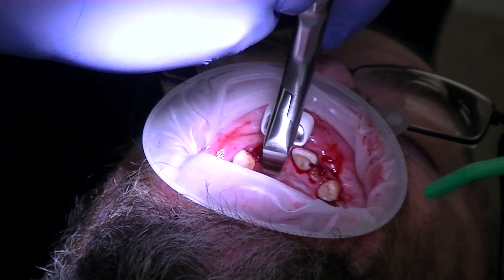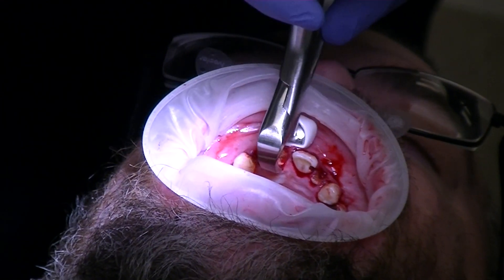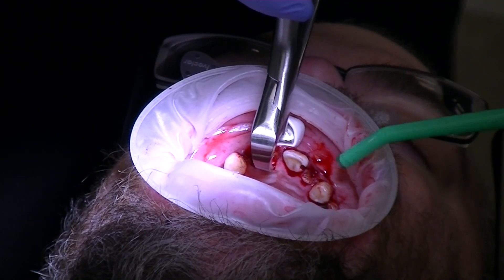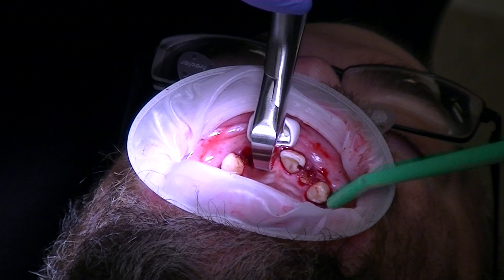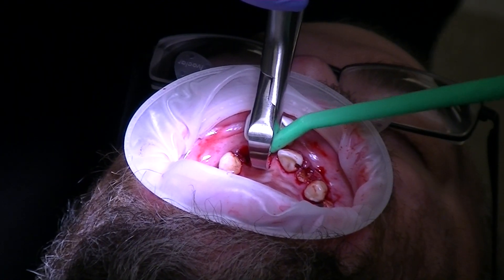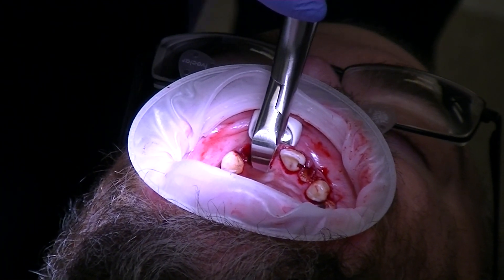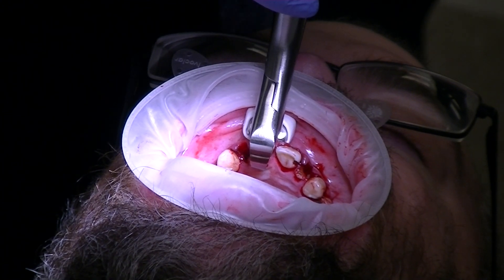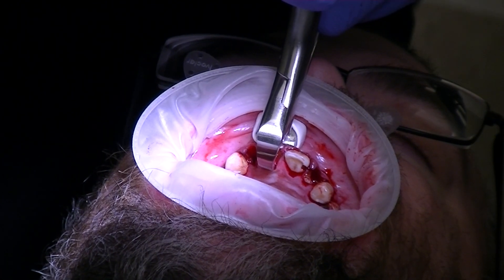Put the beak on solid tooth structure, and the bumper as high up into the vestibule as possible. Notice for a big guy he's got a very shallow vestibule, so the ratio of the fulcrum is not the most ideal, but we're going to make the best of it. I'm not squeezing any more than this — just enough to grab onto the tooth. Now we're going to rotate a little bit.